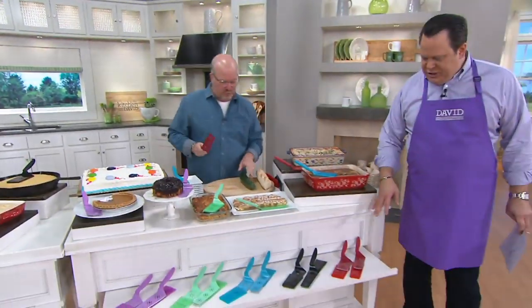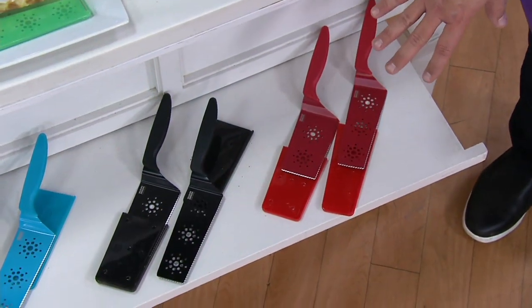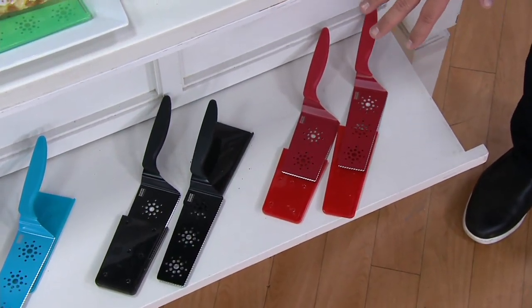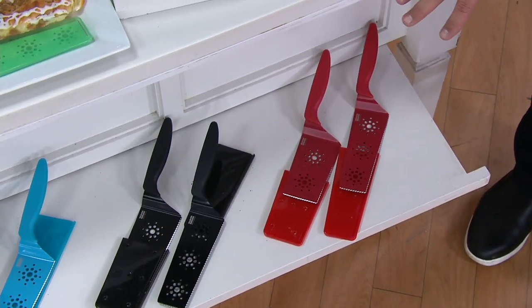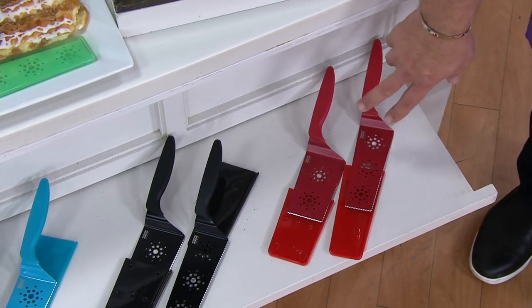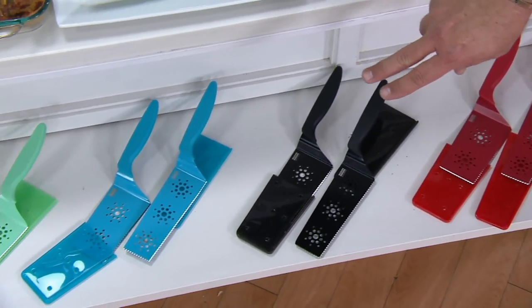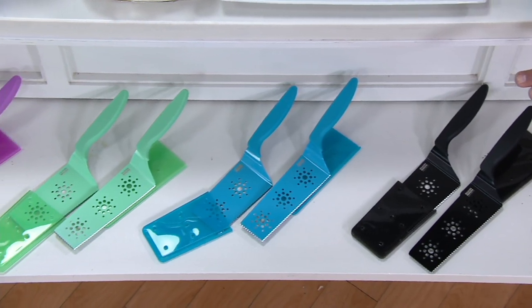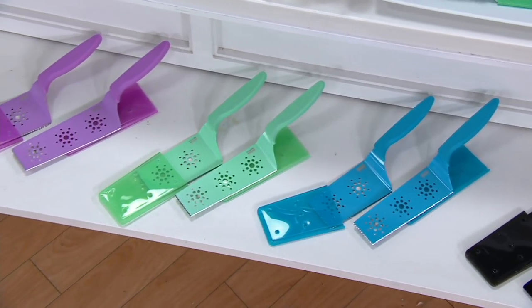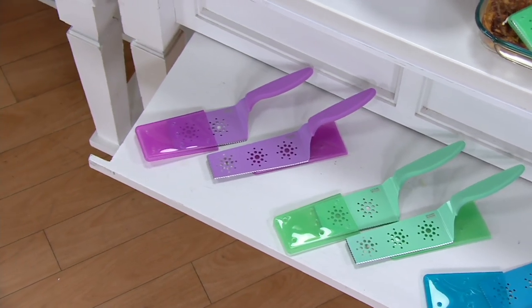What we're doing is giving you two of these slice and serves, and they both come with their little protective cover. You can put them in the dishwasher, but they slide right off — top shelf dishwasher. This is red. Here it is in the black. We also have it in blue, which is more of a turquoise. Then seafoam, and finally orchid purple.